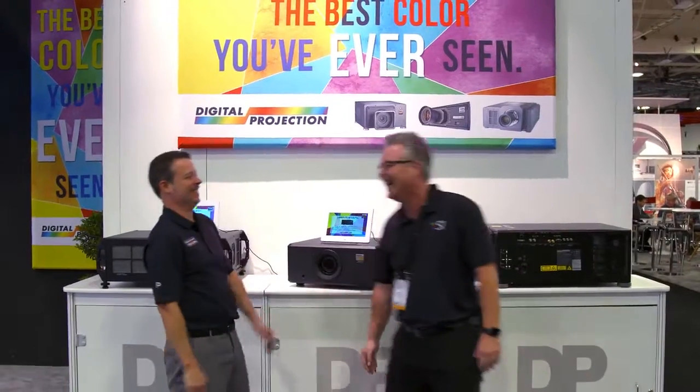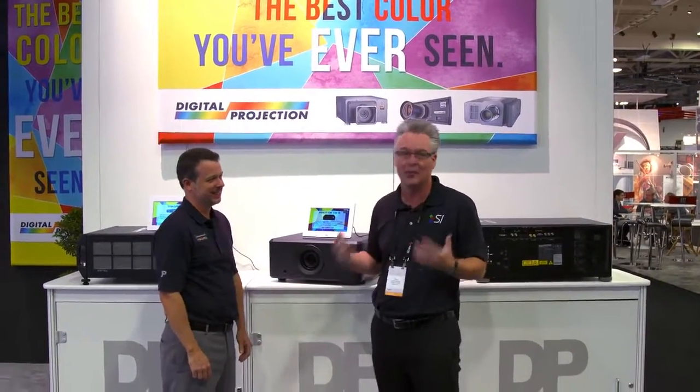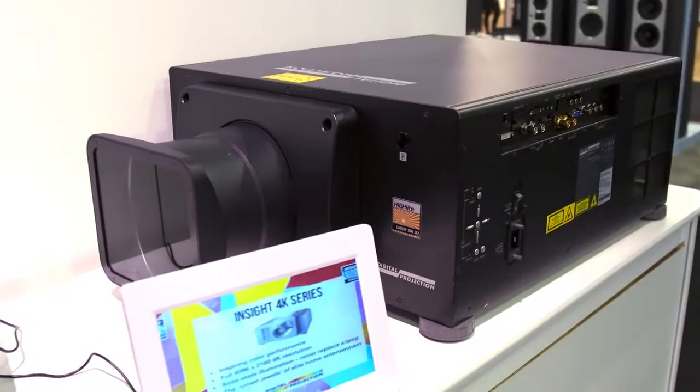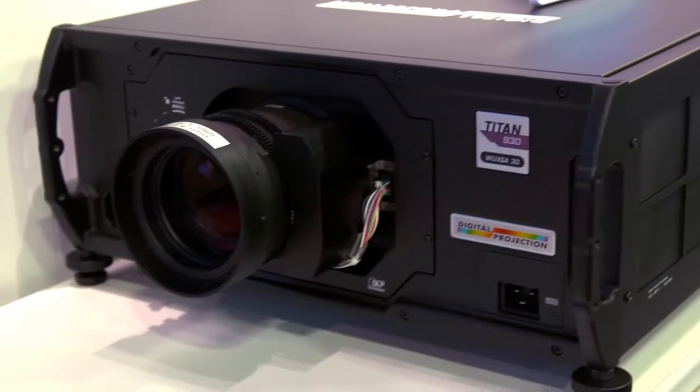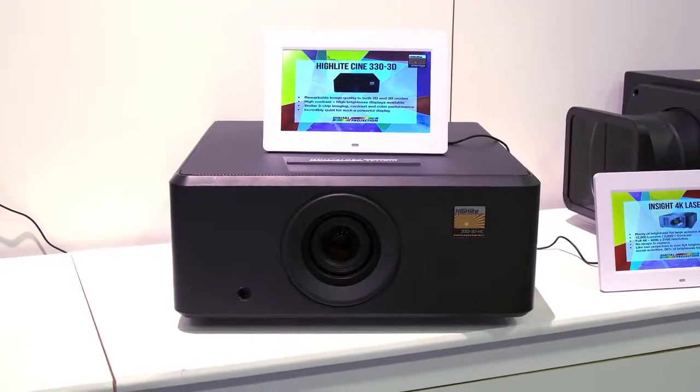Hey, nice to meet you. Michael, it's good to see you. We're here at the DPI booth, or what I like to call the big guns booth. When you talk about DPI products, you're talking about big, bright, and awesome. So, Michael, take us through the line. Show us what you got here at CEDIA 2016 in Dallas.